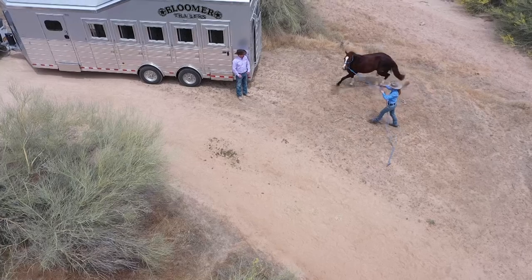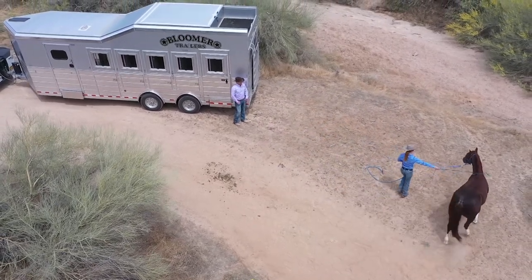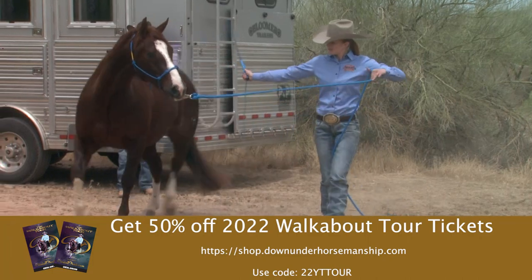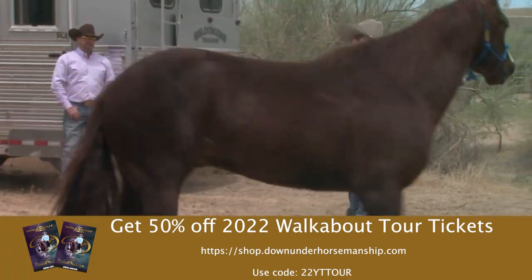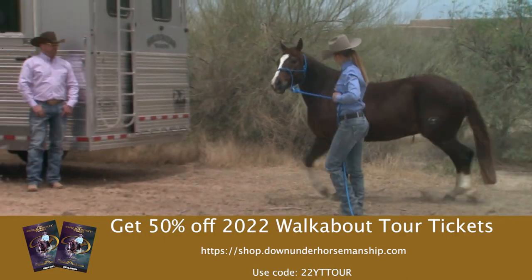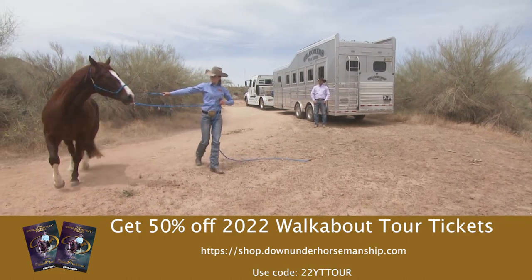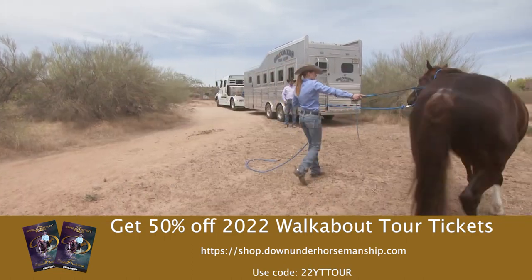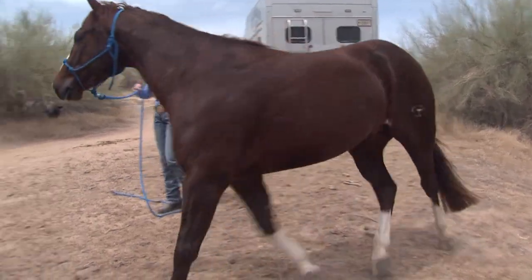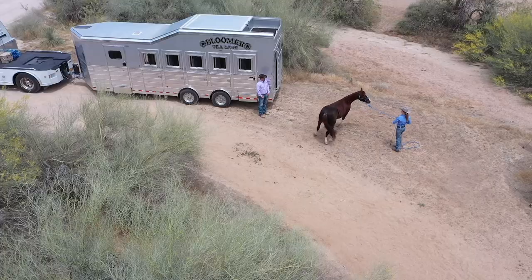He's starting to lick his lips just a little bit there. On this circle, if you're not happy with it Christian, just stay with it a little longer until he goes forward more. Change directions — you could do a little bit like stirrup driving, but just pivot and use the stick up under his belly. If you had even less room to move him around, here's another little thing I'd do.